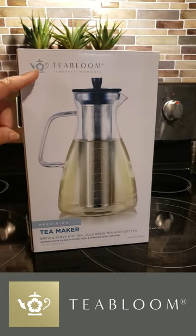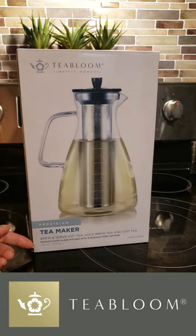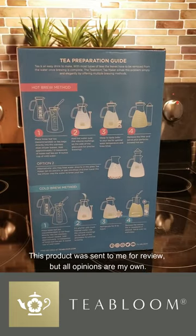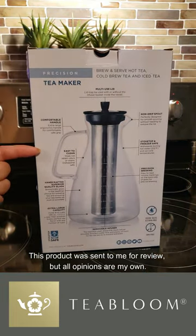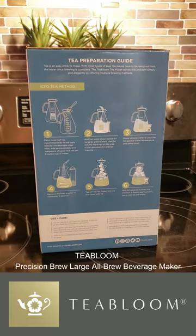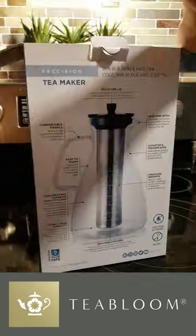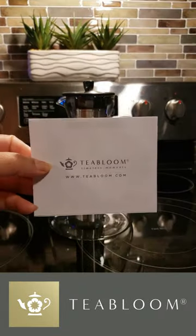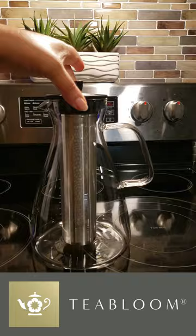Are you tired of juggling multiple pitchers and gadgets just to brew a perfect cup of tea or a refreshing drink? Well, let me introduce you to something that'll change your beverage game for good: the Tea Bloom Precision Brew Large All-Brew Beverage Maker. This bad boy is a problem solver — it's your one-stop solution for making everything from loose-leaf tea to iced drinks, all in one pitcher.